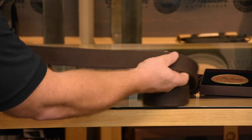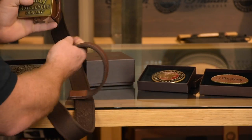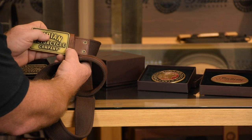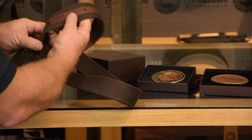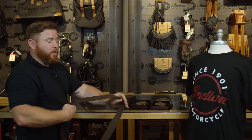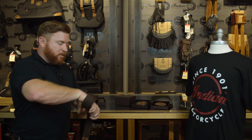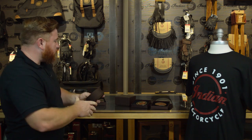The belt itself is polyester — it's nice, it's wide, it's very strong. And on all of your leather accents here by the buckle itself, and also at the very end, it actually has an embossed Indian logo there as well, and that is in the traditional font. So that's what you're going to see on all of the trademarked Indian stuff.